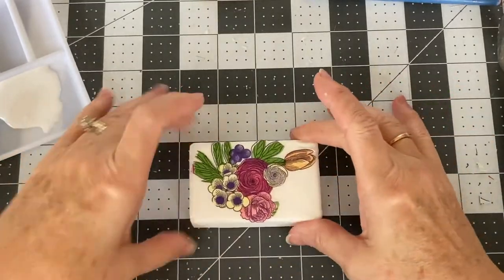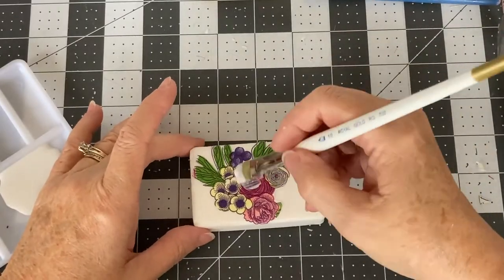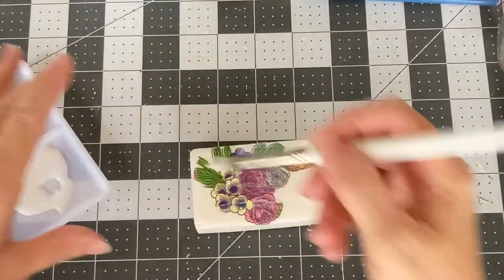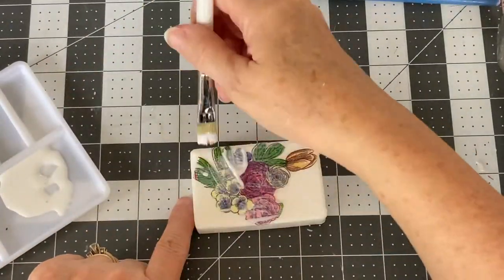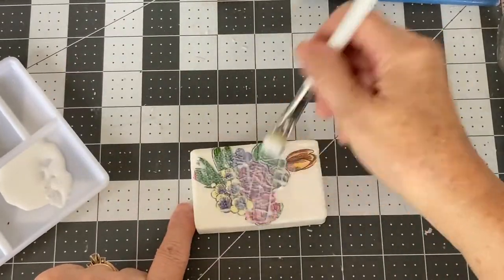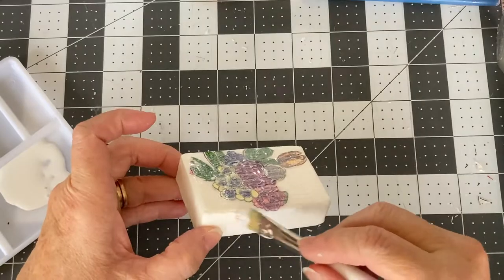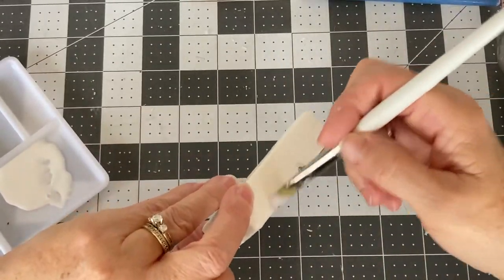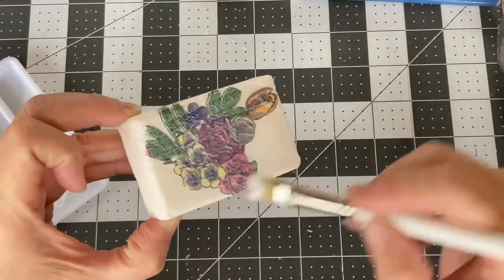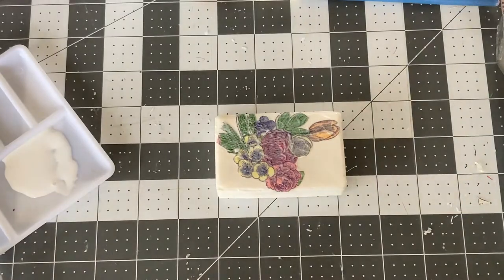Then you're going to let that dry for 15 to 20 minutes and apply two more coats of Mod Podge to the top of the napkin. Use thin layers and let it dry 15 to 20 minutes between each layer. After you've applied three layers, let it dry really well and you are ready to either use or gift your decorated soap.